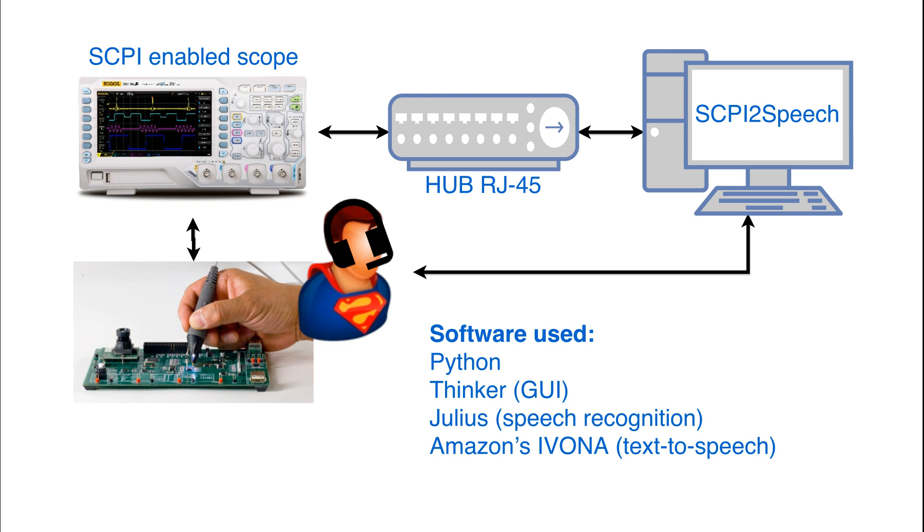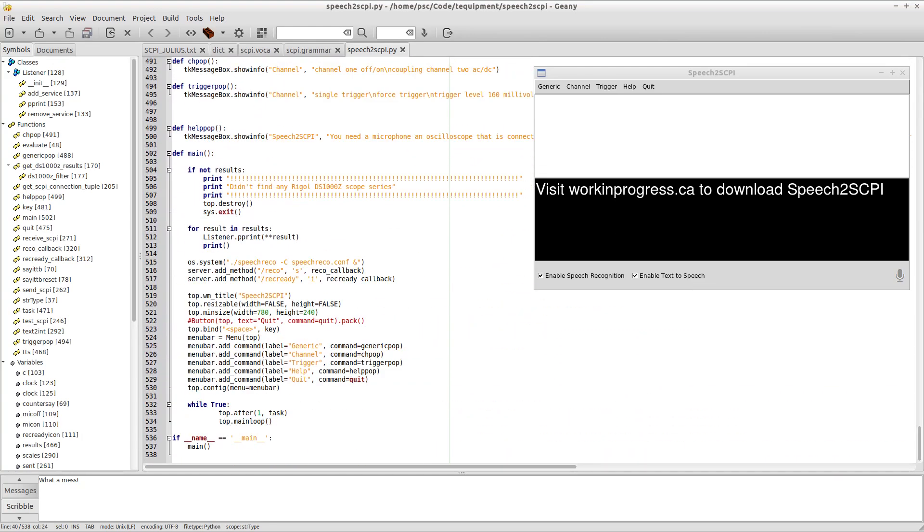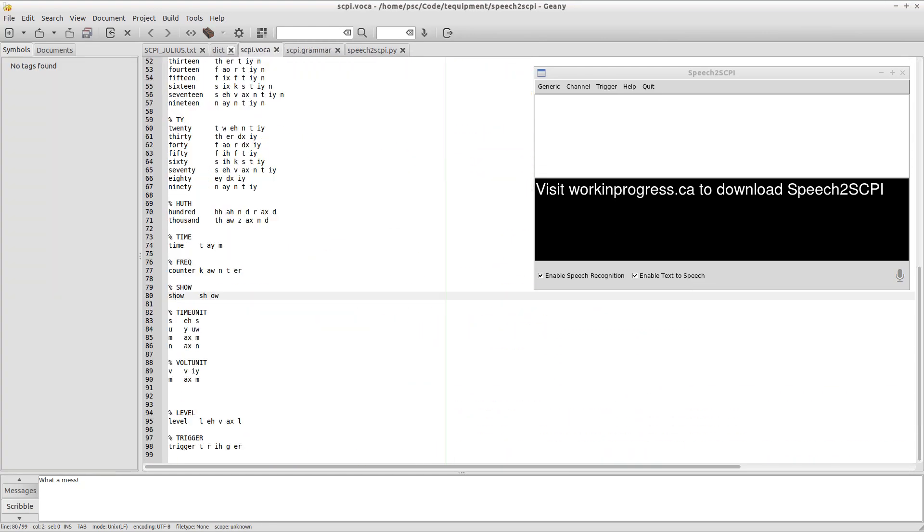Here's the overview of the implementation. Visit workinprogress.ca to download speech to SCPI. To be continued.